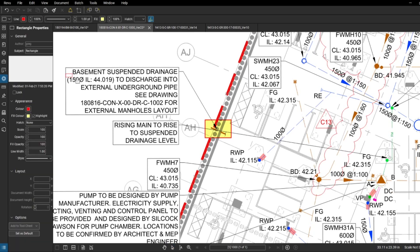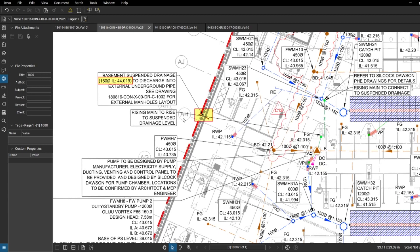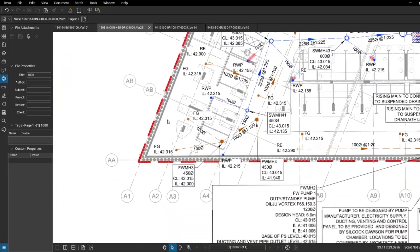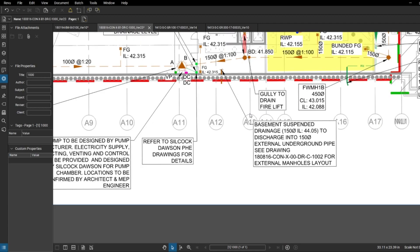We have information here: the invert level of the pipe is 44.019 and the pipe diameter is 150mm. This is below the soffit of the slab anyway, but remember this is the invert level, so the top of the pipe is going to be around 44.200 - that's the level we need to clear. If our soffit is above it we're going to be all right. We want to go all around and double check if anything is missing on the structural drawing, as there might be different designers covering drainage, structures, and builder's work. It's our job as engineers to combine all information and pick up any discrepancies.